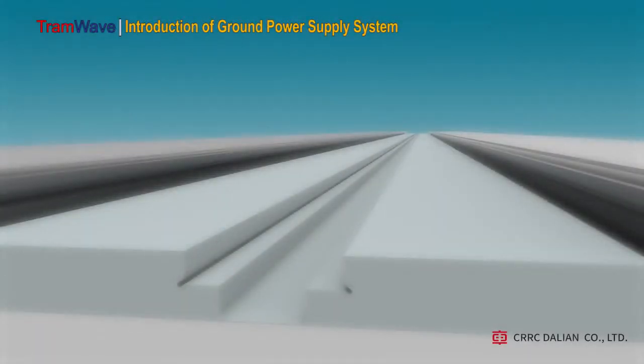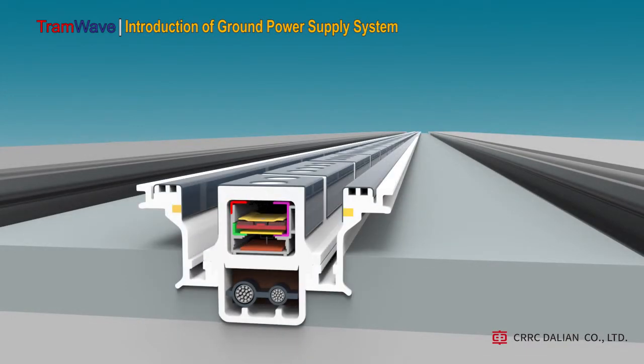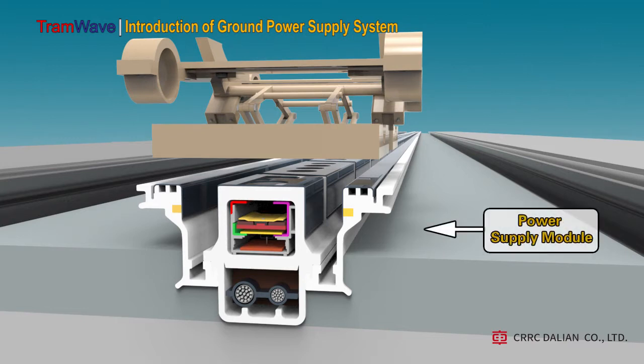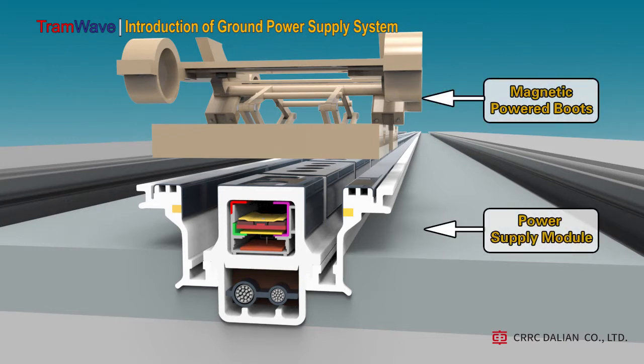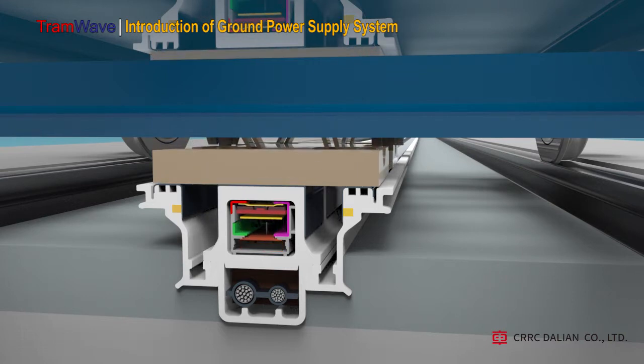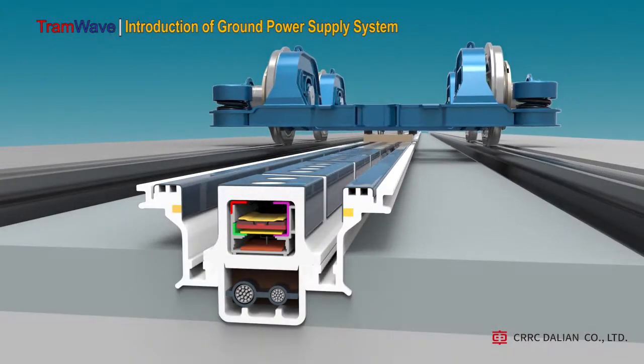The tram ground power supply system consists of two parts: underground and above ground. The underground part consists of a power supply module, while the above-ground part consists of what we call the magnetic powered boots, which are mounted beneath the bogie. Both parts work together to provide electric power to the tram.